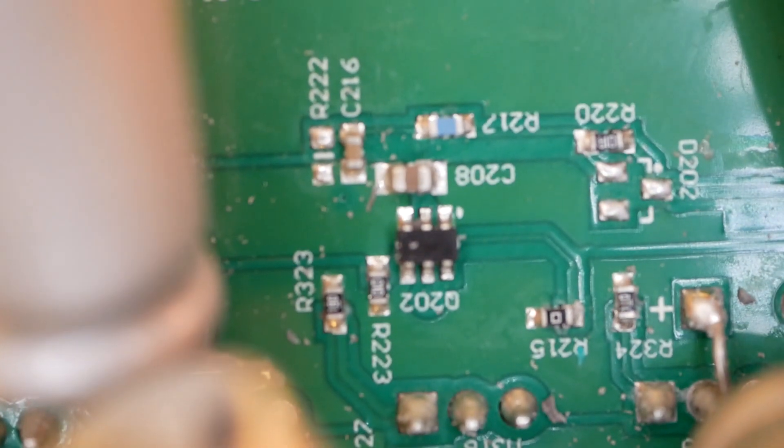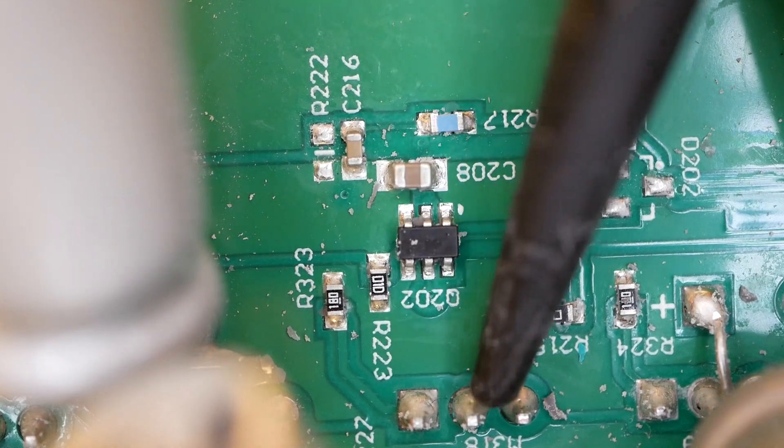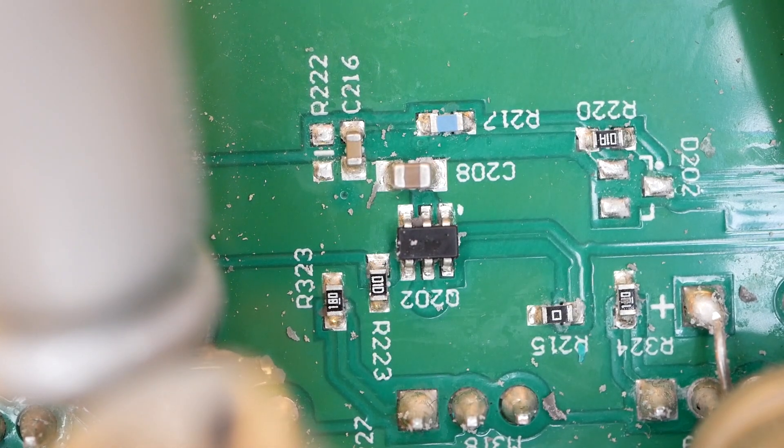That is Q202 — one of your MOSFET gate drivers, that little guy right there. You can see the legs for the MOSFET right next to it. I'm going to pull this thing out and see if I can spot the thermistor for that phase. It's got to be here somewhere. I don't see it — it's a little dinky part, about two millimeters long at most and a millimeter wide, really really small.